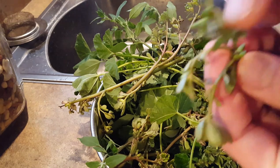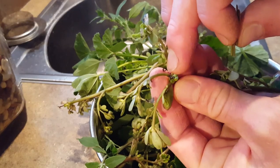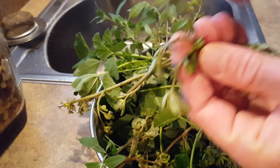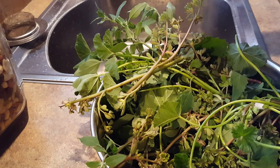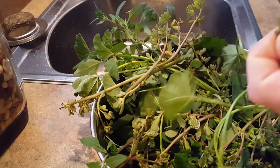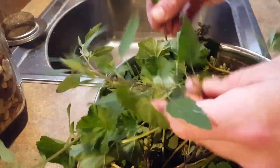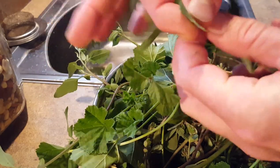You can see the seeds there — they're edible. That's why they spread so much, because they have these tiny little seeds. And for the mallow, I'm just going to eat the leaves like that. And the wild spinach, or lamb's quarters, I'll just take the leaves.